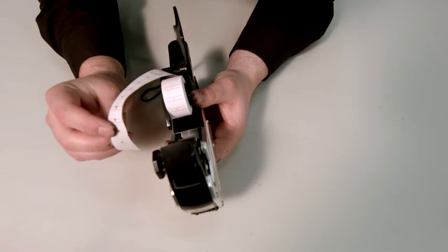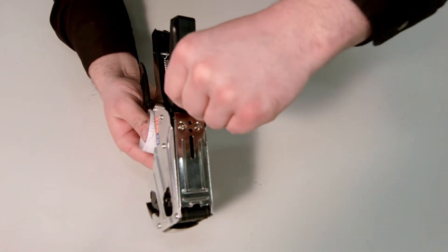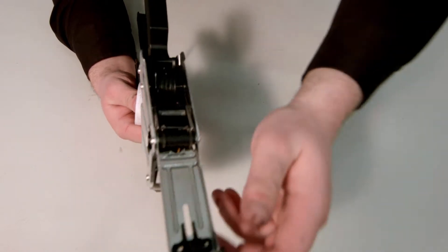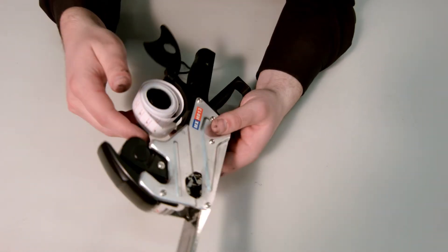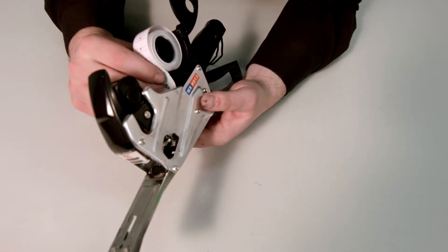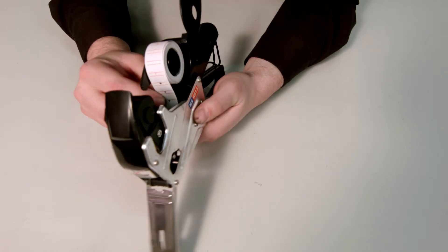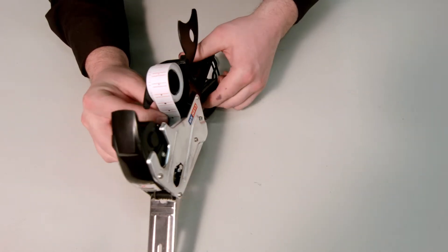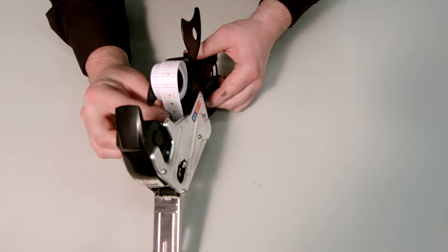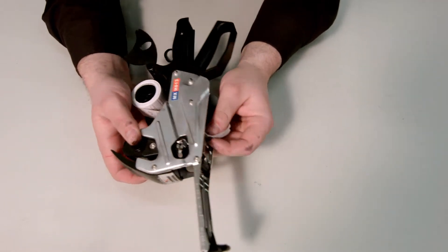Next, open up the front of the gun and feed the paper through as shown. The paper will come out on the other side.